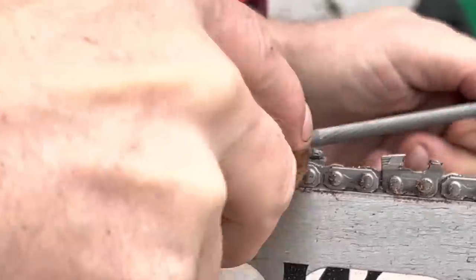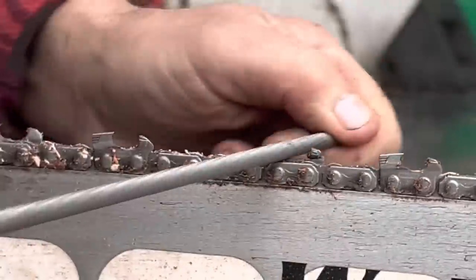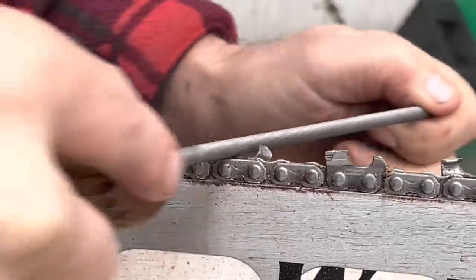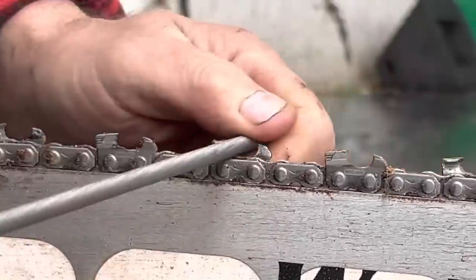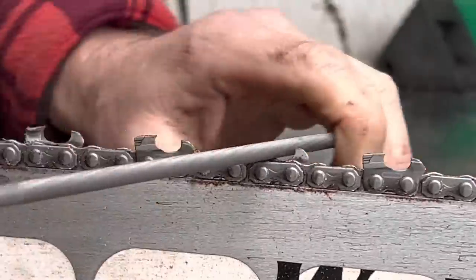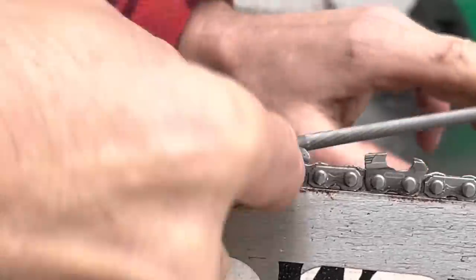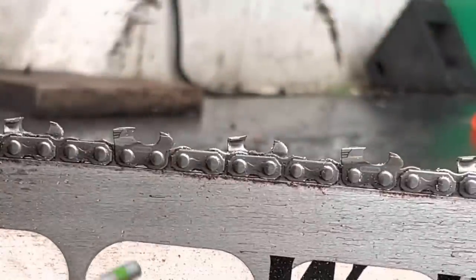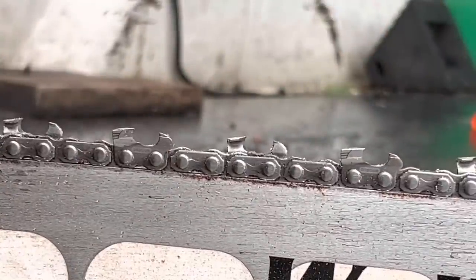These are literally cleanup strokes. I showed you the chain prior — if you look at it and think it's sharp after cutting, it's not. It will cut way better after doing this. This one's a little high in the gullet, actually — that makes sense.